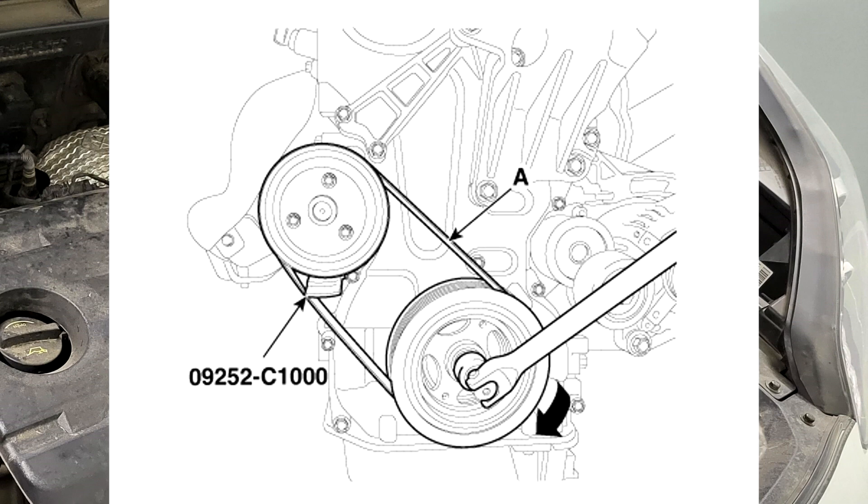Step 4: Remove the water pump belt. Insert the SST between the water pump pulley and the water pump belt. Remove the water pump belt (A) by turning the damper pulley clockwise.